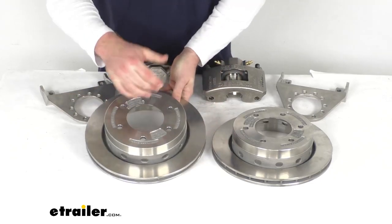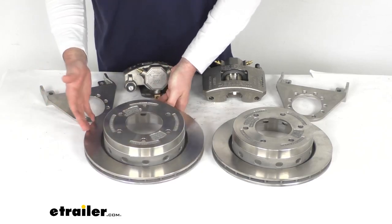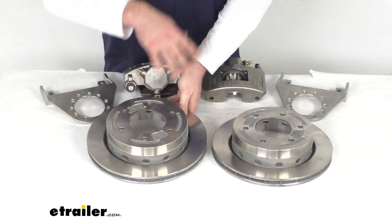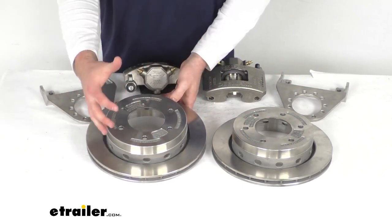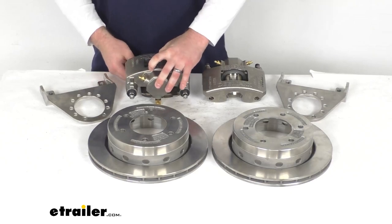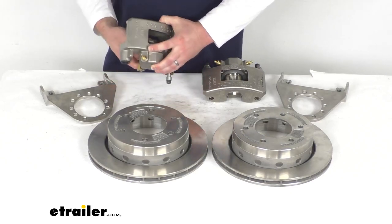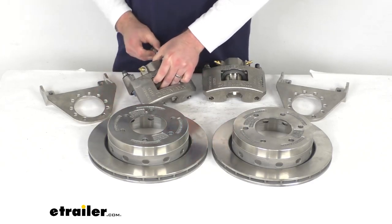Having these rotors on top of your hubs gives you the advantage that if you need to replace either the rotor or hub, you can replace those individually instead of having an all-in-one hub and rotor assembly where you'd have to replace the whole thing. So that gives you more options as far as maintenance. These are going to be very long lasting and will hold up really well for a long time to come, especially with that stainless steel construction.